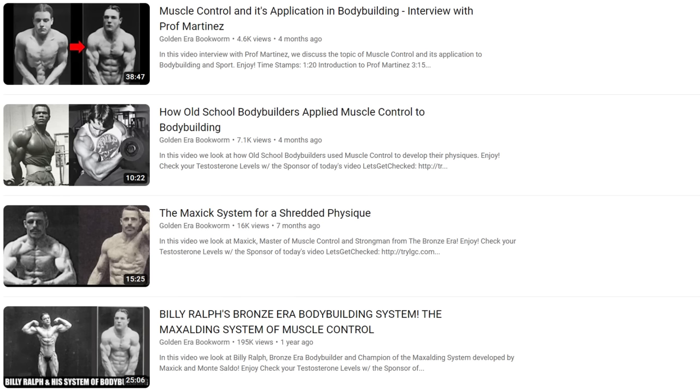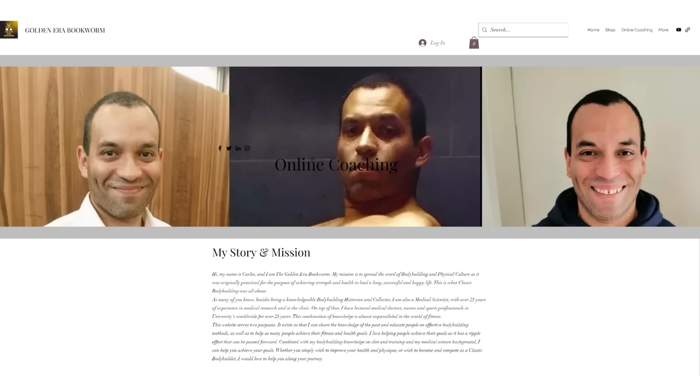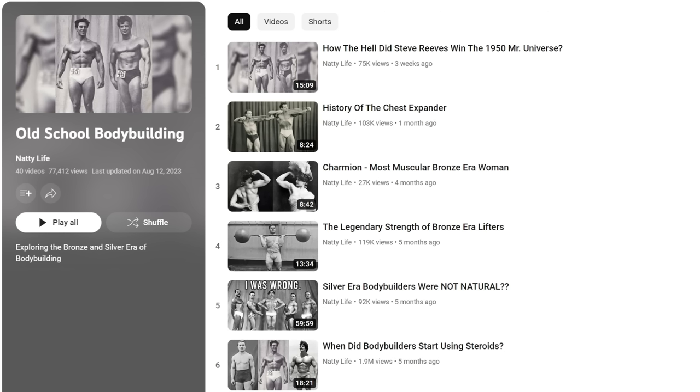Anyway, that's all for today. If you want to learn more about muscle control I recommend you head over to my friend GoldenEraBookworm's channel. He has some videos which go much more in depth, and he is also going to be teaching muscle control via online coaching which you can find on his website GoldenEraBookworm.com. Thank you for watching — make sure to drop a like if you enjoyed the video and check out my old school bodybuilding playlist.